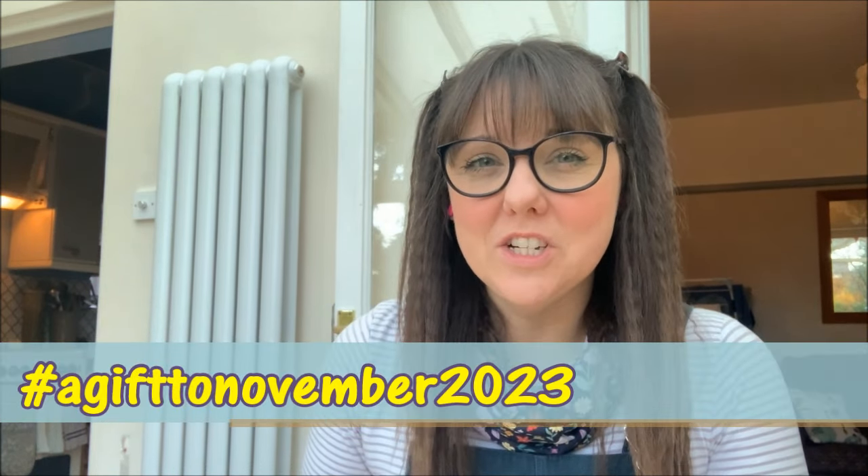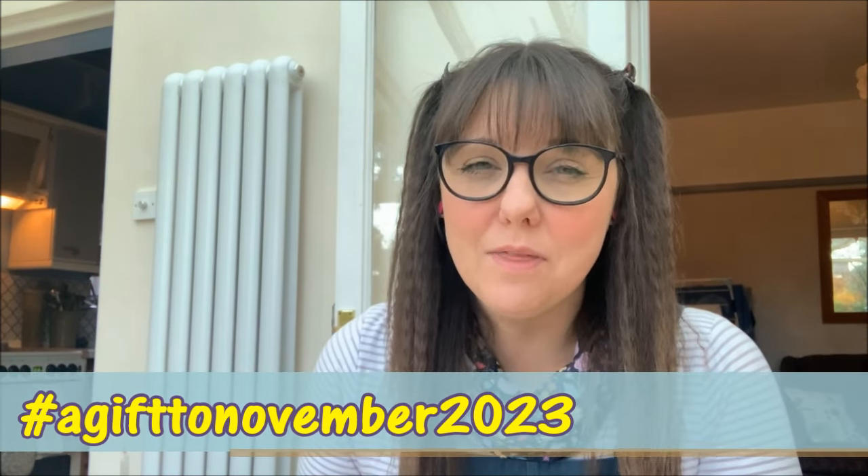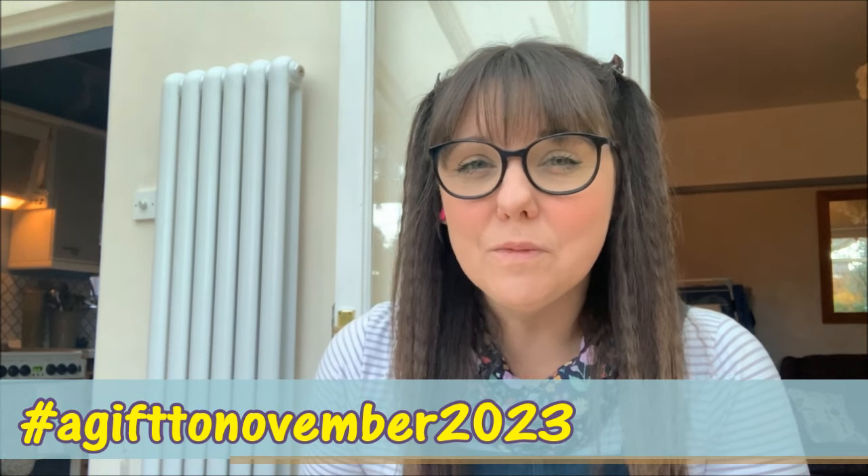Today I am here to share with you my plans and inspiration for Gift to November, which is the sewing challenge that's running throughout the month of November by Alison from Sew Like Dottie and Adam from Adam Sews. This is a really popular sewing challenge running throughout the community, encouraging you to go away and make your handmade gifts ready for Christmas. On the 31st of November you need to display your homemade gift on Instagram for a chance to be in with a prize.